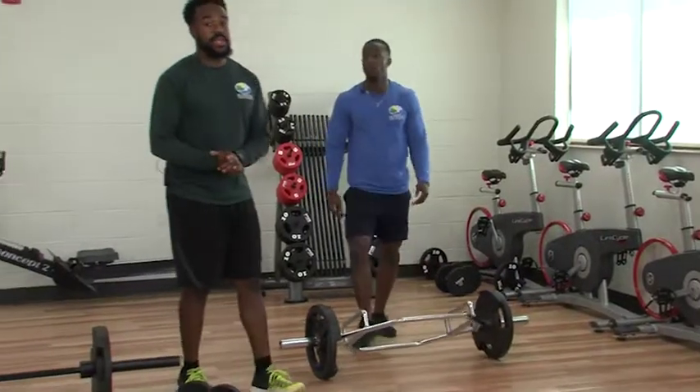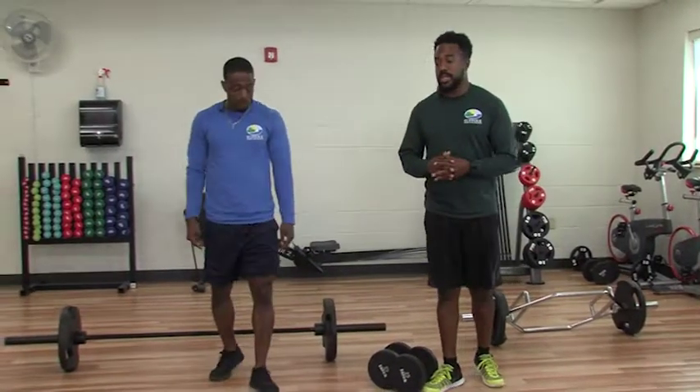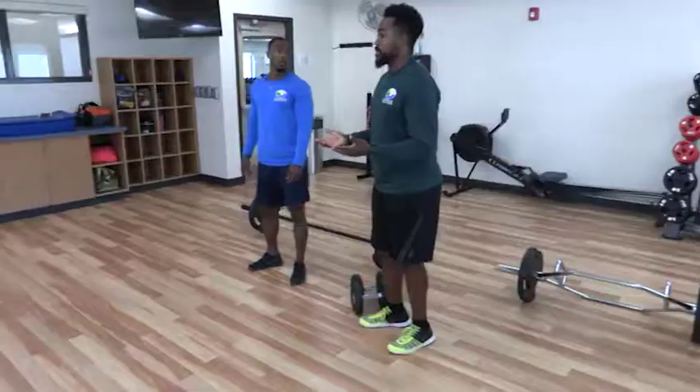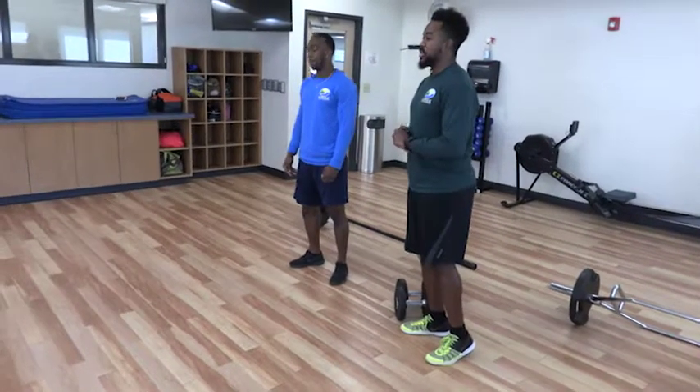Those are three variations for the deadlift. I hope this information has been useful and that you can get going without feeling so intimidated. This is a great exercise — it's going to help develop a lot of muscle and burn a lot of calories because it's using large muscle groups. Thank you for watching. See you next time.